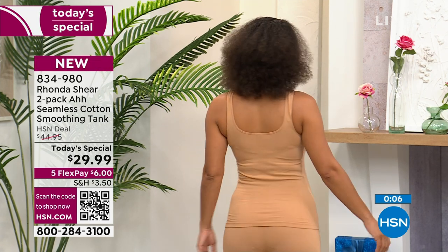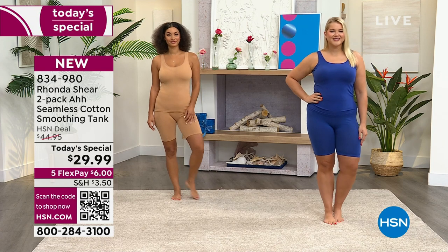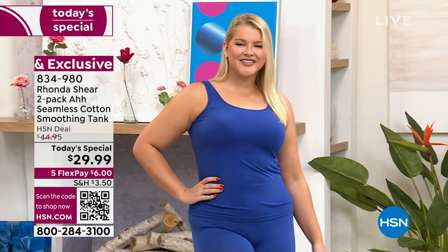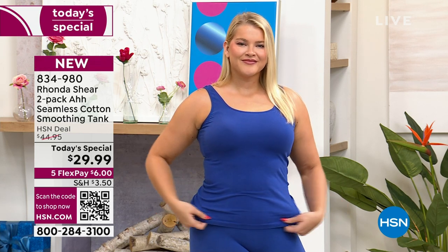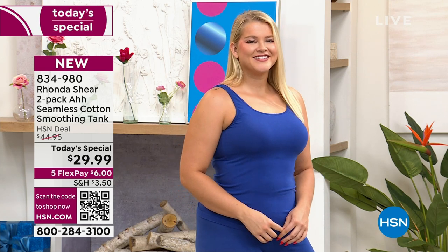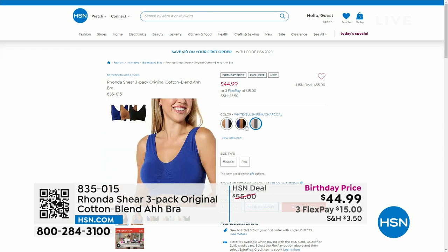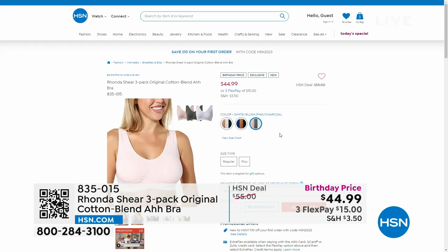If you want to get it, you're getting two of them. Item number 834-980. Brooke's in the small and Amanda is in the 1X. We have free exchanges — if you need an exchange of size or color, we'll take care of it for you. Don't worry about shipping and handling, we'll cover that. Grab it while you can while you get two. It's smooth, cool, breathable. I forget that I'm wearing it — I do have a tank on underneath this top. It's bra-friendly too.